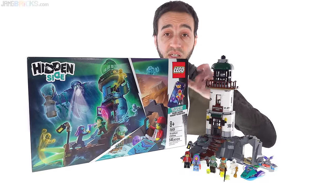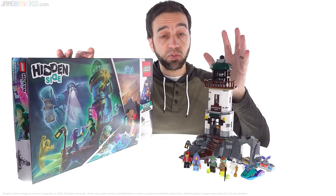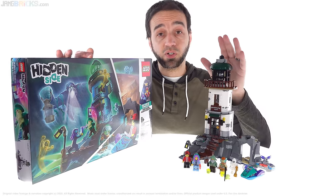You can see the build for this — I did the real-time build as usual, and I also have the speed build. Check out either one if you'd like to. I'll be back here very soon with my next video, so I'll talk to you again then.